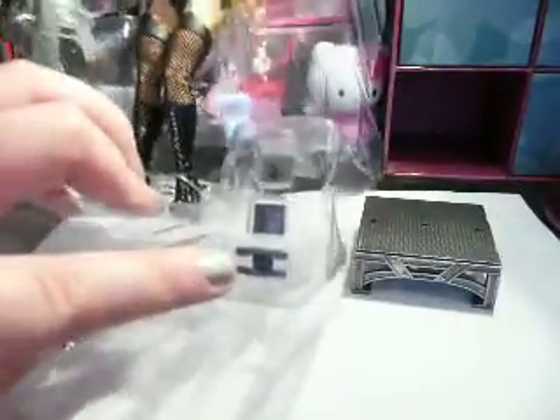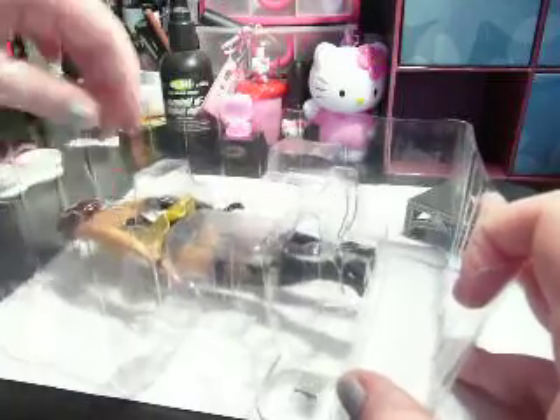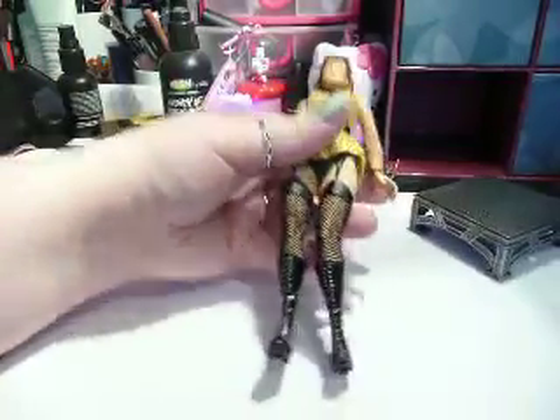So you get the little stand. And then — not sure what these are. And then you get the horrible tie things, which are always a pain in the arm. There we go. And there she is.